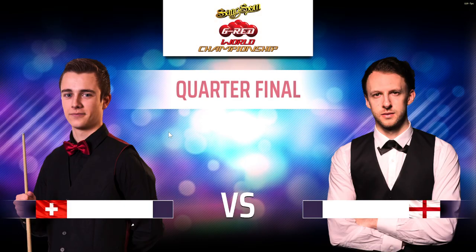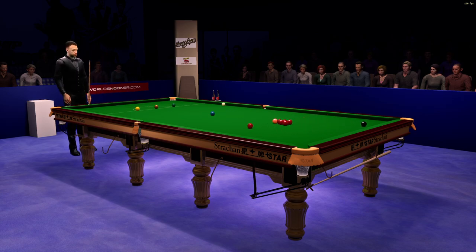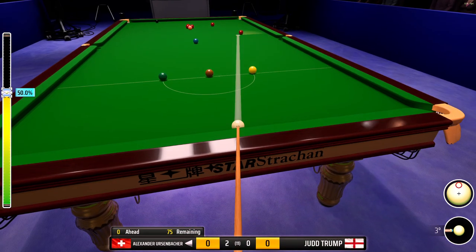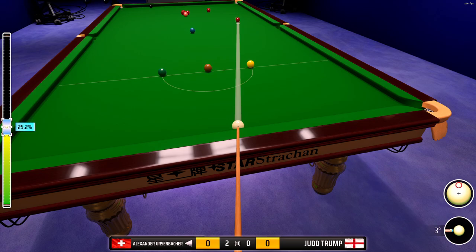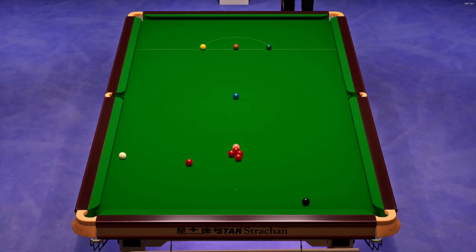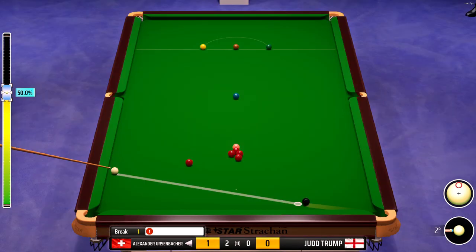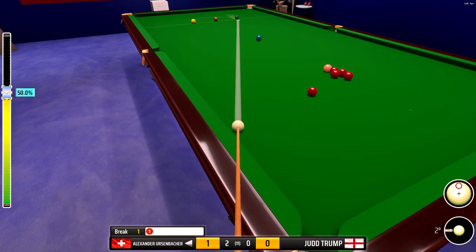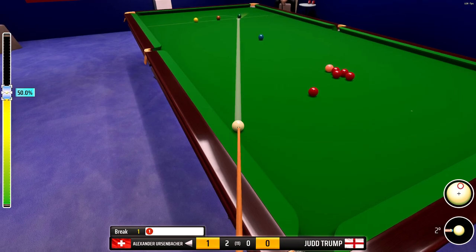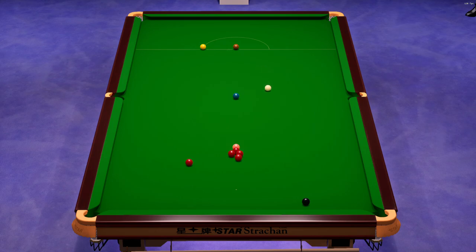Great opening, Red. One. Tough shot coming up. That's a top shot. Outstanding, Cotter. He'll be very happy with the position here.